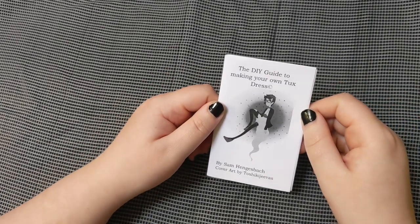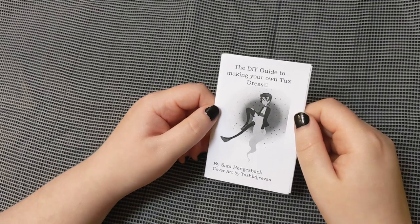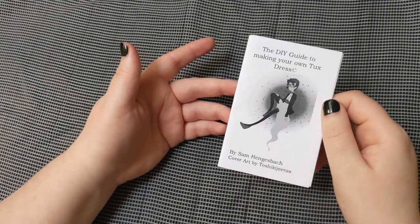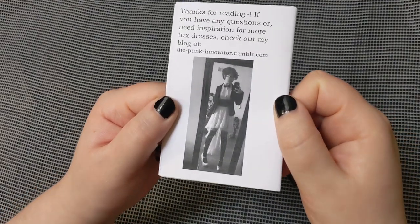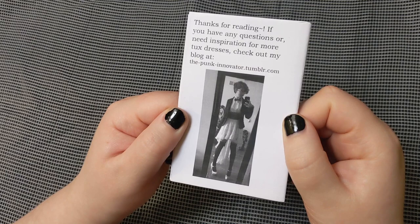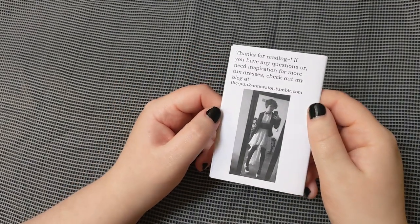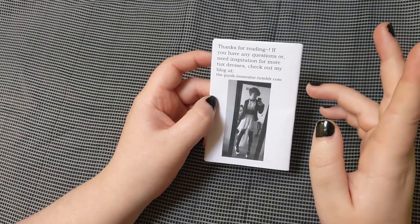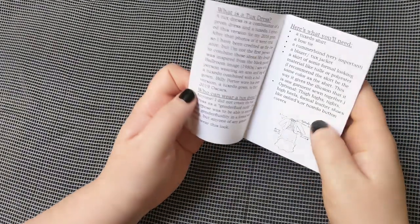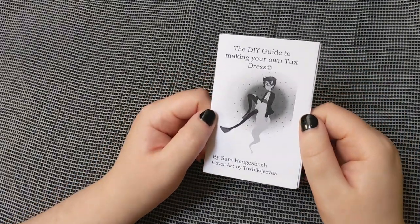Here's another one that's really special to me. It's called the "DIY Guide to Making Your Own Tux Dress." This was another thing I saw on Tumblr, made by a junior in high school who was going to their first prom and decided to make a tux dress — which is basically half dress, half tux. It's this fabulous queer non-binary expression, a take on formal wear that plays with the hyper-gendered formal wear we see. And this is literally just a DIY guide: here's what you need, here's where you can get them, here's how you put it together.